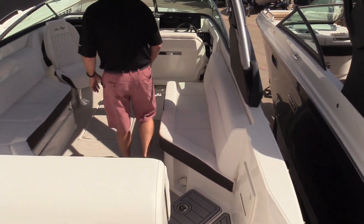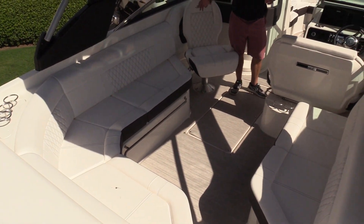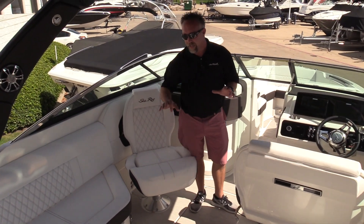As we make our way into the cockpit, Sea Ray does a great job engineering their cockpits, giving you maximum space and great horseshoe shaped seating. It also gives you another seat for everybody to entertain.